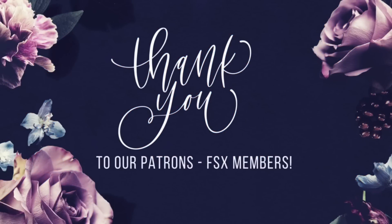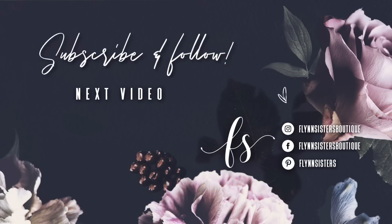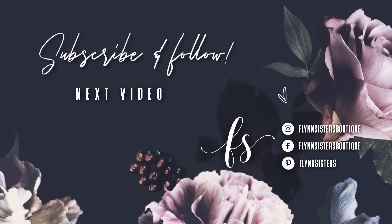A big thank you to all of our Flynn Sisters exclusive members — thank you for your pledge. Your support means the world to our channel. If you loved this video, you can check out our last video here. Be sure to find us on Instagram, Facebook, and Pinterest. Subscribe for all our new videos that come out every Wednesday and Saturday. Thanks so much for watching — see you soon.